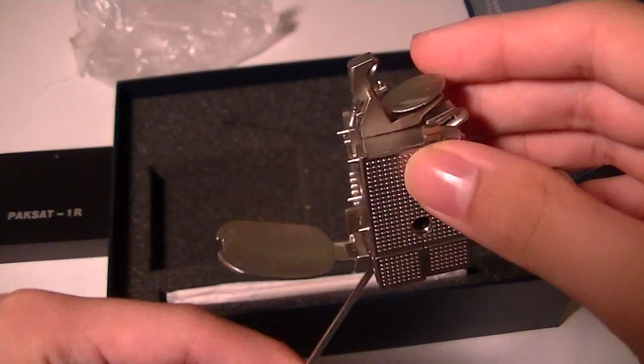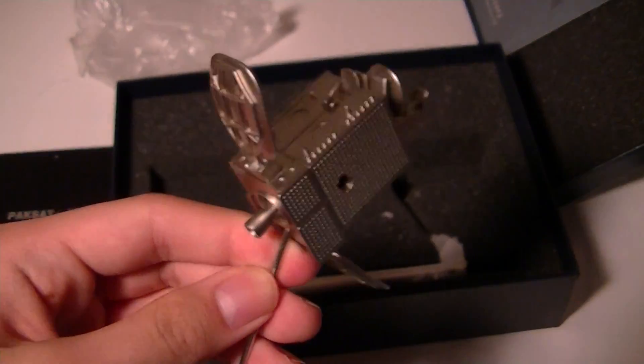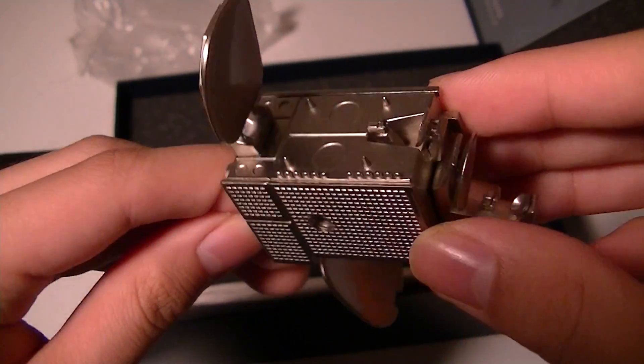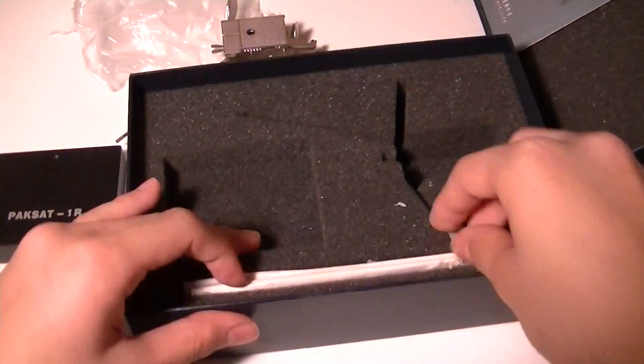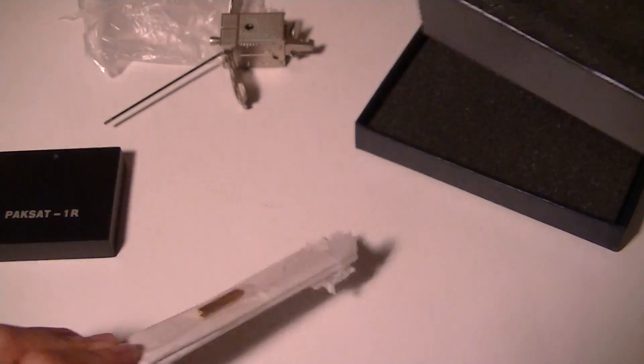The satellite itself is die-cast alloy, and it is a one-to-one ratio in terms of replication — it has all the grooves and nuts and bolts of the original satellite, which is kind of fascinating. Over here we have the actual satellite plates, and that's pretty much it in the box.